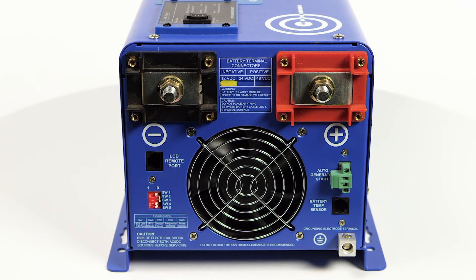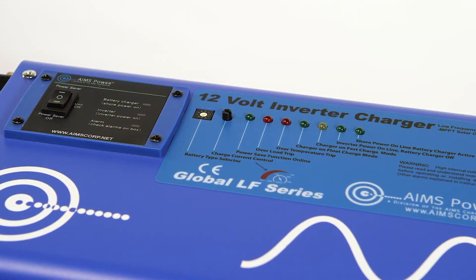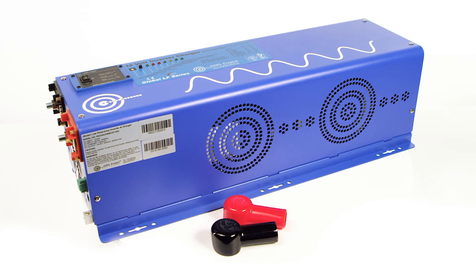The 4,000-watt inverter charger has a direct-connect AC terminal block, which provides hardware flexibility for inputs and outputs. A convenient battery charger is built into the inverter and includes charging profiles for eight different battery technologies, including lithium. The unit also has an automatic transfer switch, allowing the inverter to go back and forth between grid or generator and inverter power.